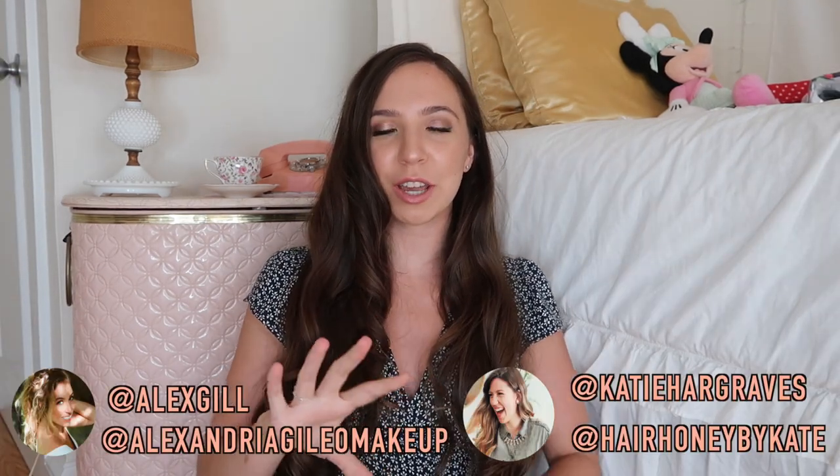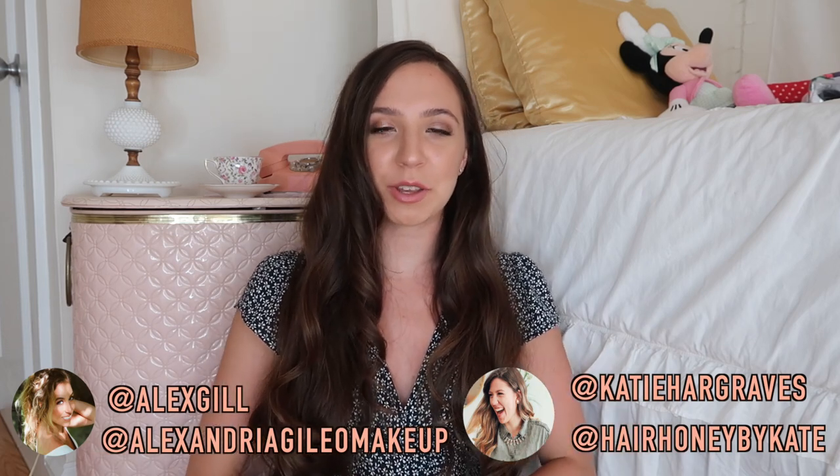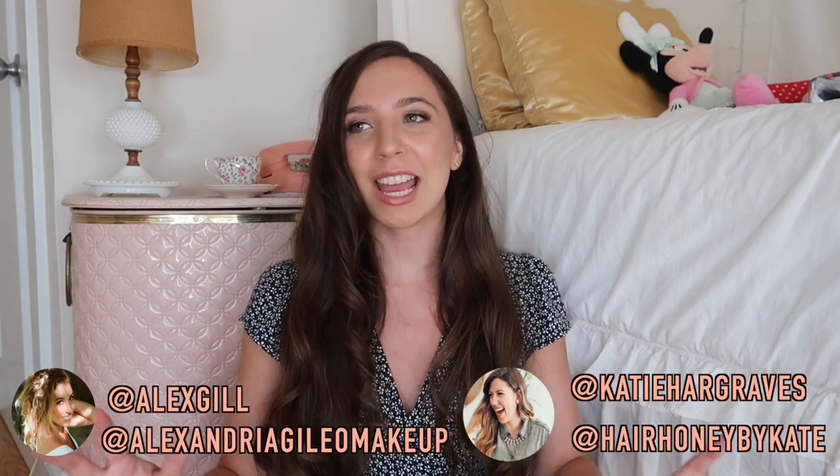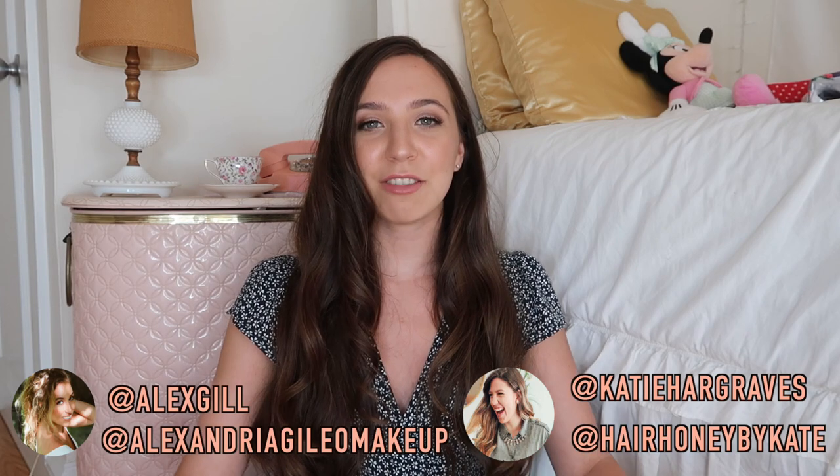Hey vintage dolls, it's Emmeline! Today I'm finally doing a vintage hair and makeup look. This video is actually a collab with two amazing ladies, Alex and Katie — I'll have their Instagram linked and also in the description box. They are so talented; Alex has even done Adriana Lima's makeup, and I totally fangirled. We all decided to work together to make this vintage soft glam look.